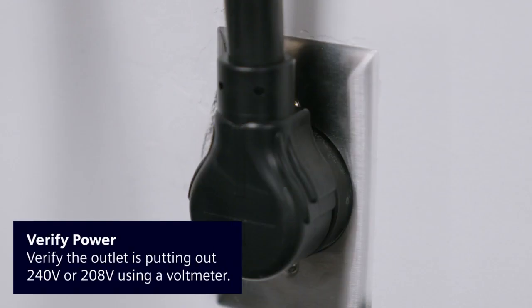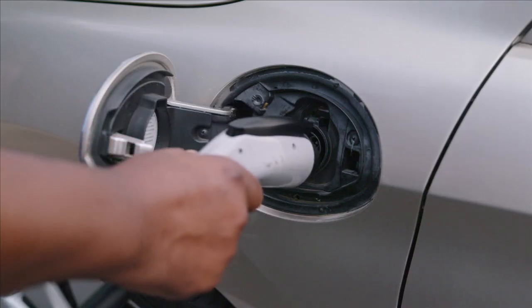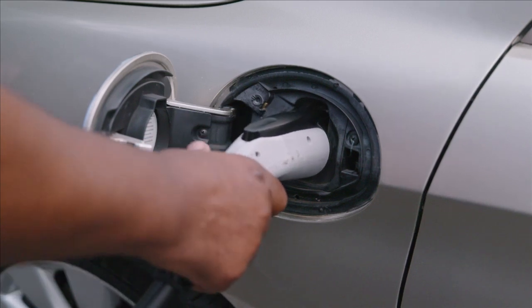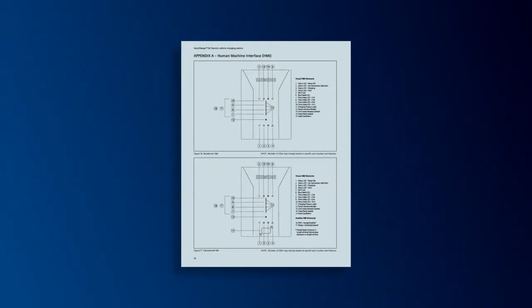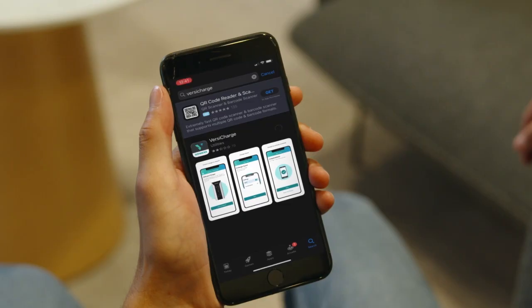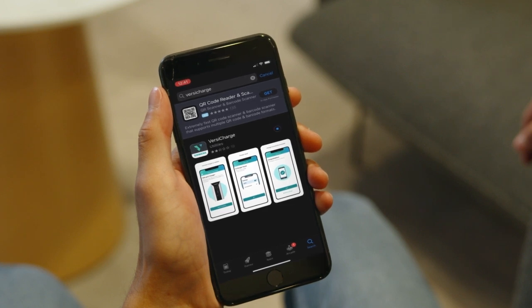If it does not, verify that the outlet or wire is putting out 240 or 208 volts using the voltmeter. With the power available light on, plug the electric vehicle supply equipment cable into the car. If you have any fault lights, please refer to the HMI figures in the manual. For residential home units, download the Siemens VersaCharge mobile app to get started using your charger. Find these applications at either Google Play or iOS stores.